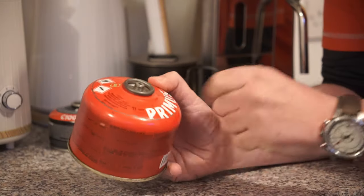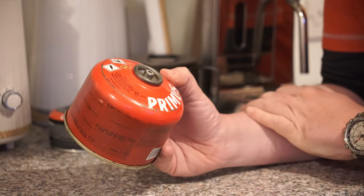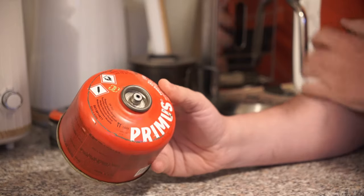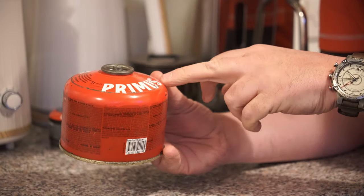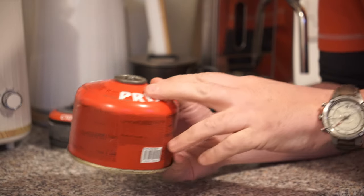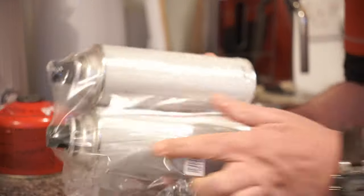There is a way around that and I'm going to demonstrate it today. This is the original gas canister I used to demonstrate the transfer of fuel — I've had this one for about three years and it's been refilled many times using this method. This is a 230 gram Power Gas by Primus, a propane and isobutane mix. The gas we're going to transfer into it today isn't a mix — it is solid butane.